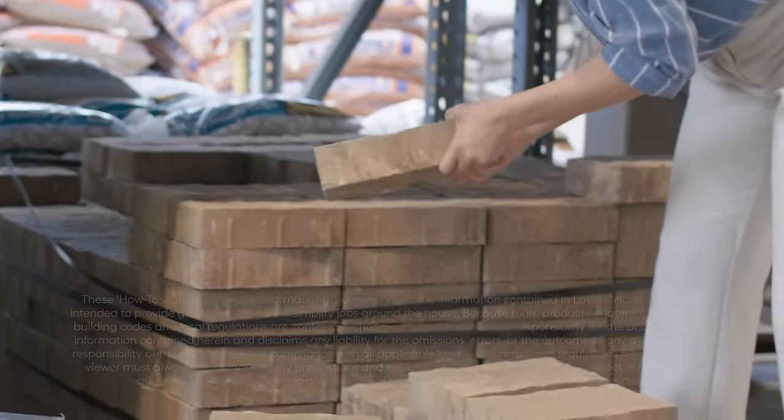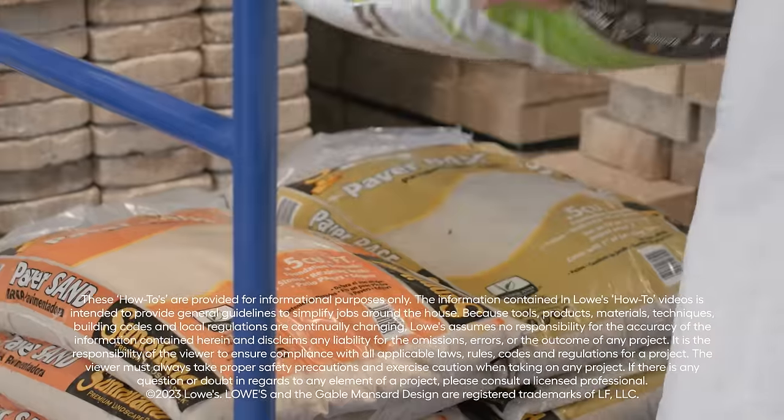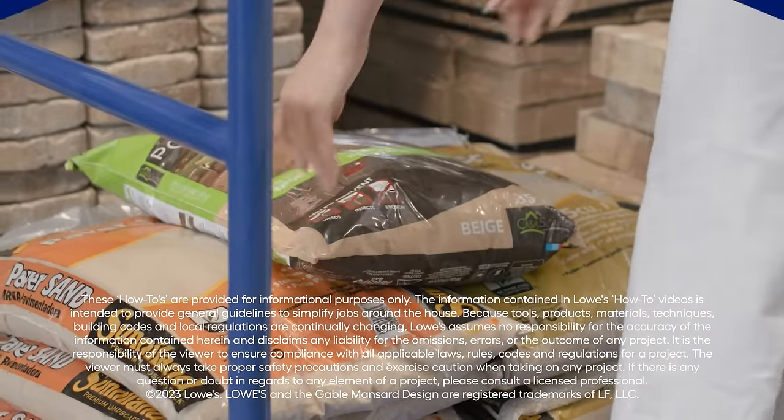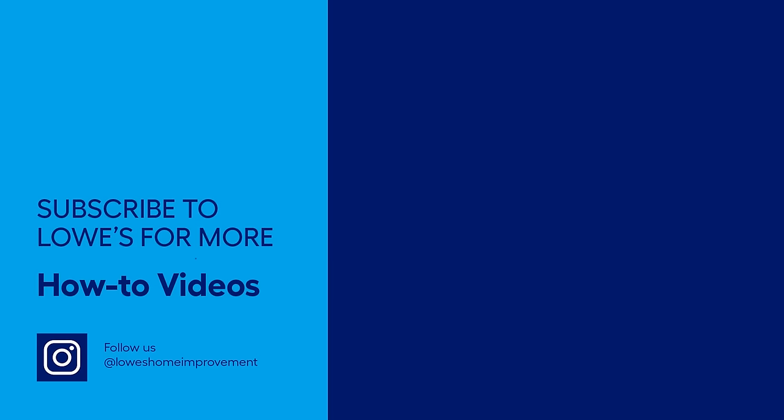For stone edging options and everything else needed to indulge your creativity, visit your local Lowe's or lowes.com. For detailed step-by-step instructions on this project, check the link in the description. And for outdoor inspiration, check out our other spring backyard videos.